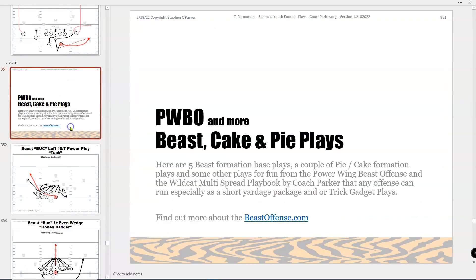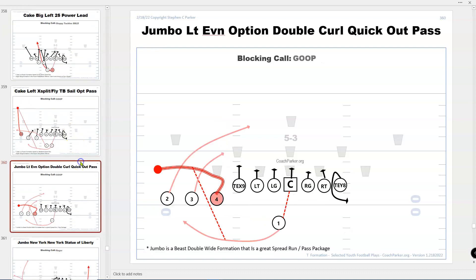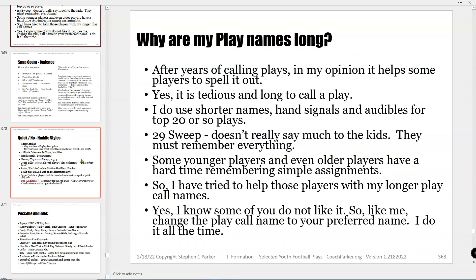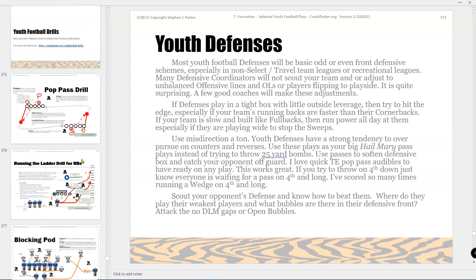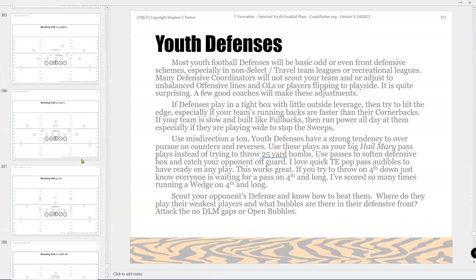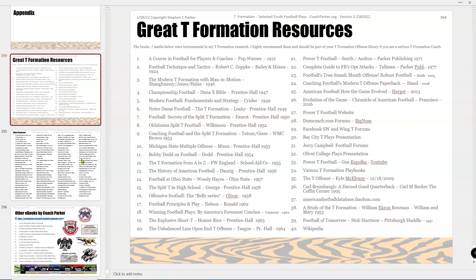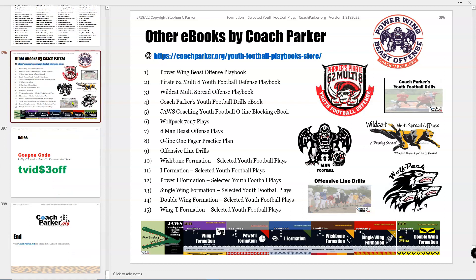I put a few plays from the Power Wing Beast Offense here, plus a passing tree. There's also a section explaining why I have so many plays and why my names are so long. There are a couple of drills, some blank field diagrams that you can drop your own plays on and print off. Then the T resources — I did a lot of research here. Here are my other books as well.